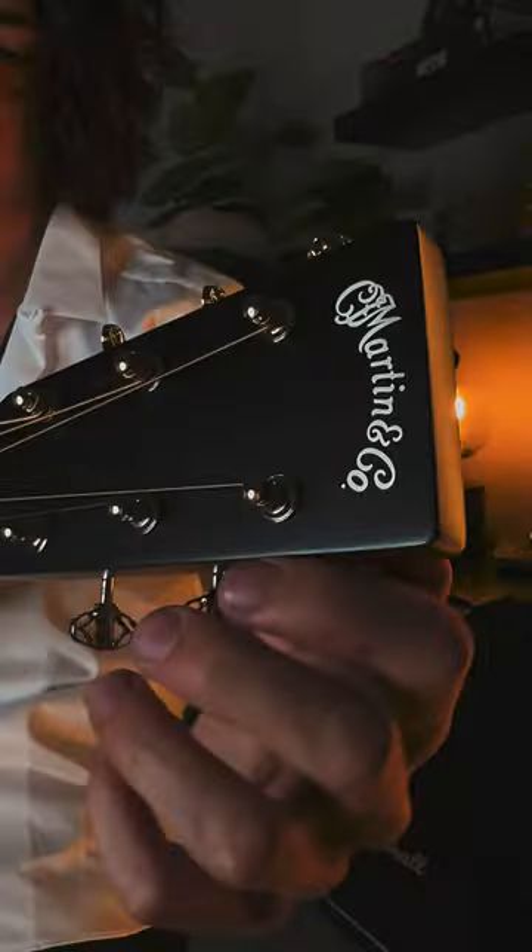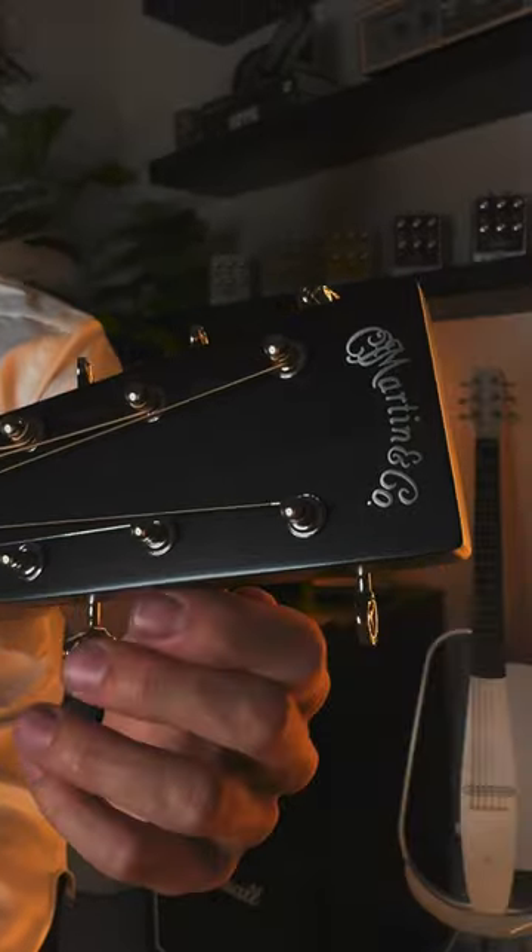Can you shred on an acoustic guitar? I was a little skeptical at first. This is the Martin SC-13E. I got this guitar the other day, and it claims that you can play all the way up the neck thanks to the specially designed heel joint.